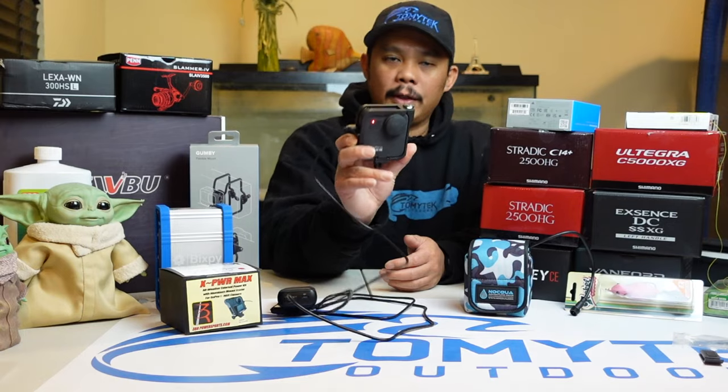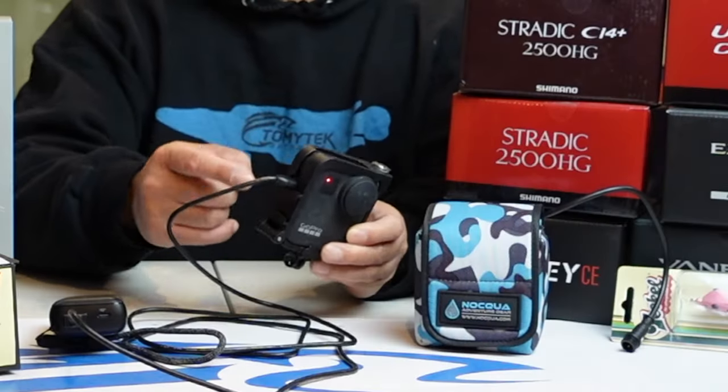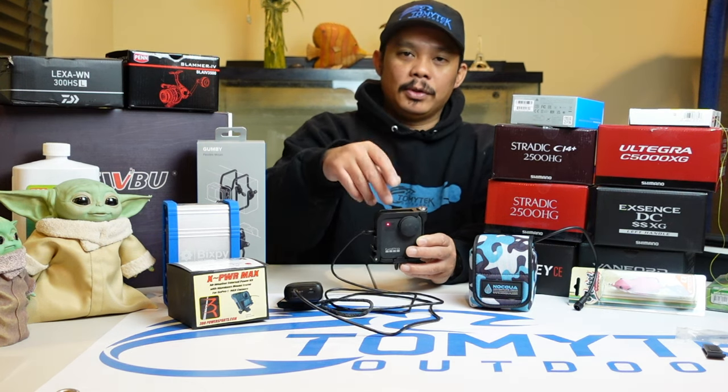Now 3BR Power Sports has this great solution that keeps it nice and weatherproof, and you don't have to worry about it. So I won't have a problem using this in the rain or when I'm on the kayak and water splashes on it. I won't have the fear of ruining my camera — because I did actually do that to my GoPro 9. I used it with the GoPro pass-through door during a fishing trip where it was raining. We were going 20 to 30 miles an hour with rain pelting the side, and water actually got in. You'd have that similar problem with the GoPro MAX, but with this 3BR solution, I think you won't have that problem at all.